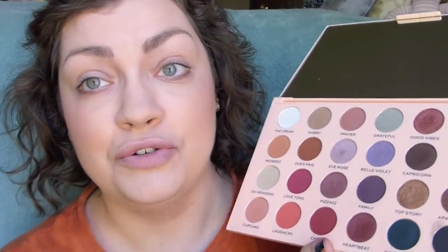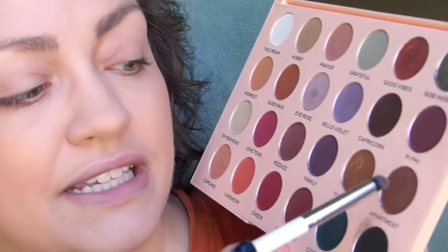Hello everyone, time to do my second tutorial with this palette. I have no idea what I'm going to do yet — I have a slight inkling but I really just don't know. My eyes have been primed. I'm going to start off with a pencil brush and dip this into apartment. Trust your gut.